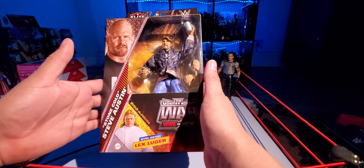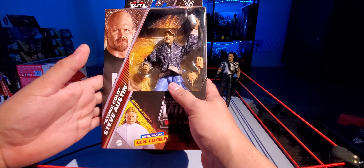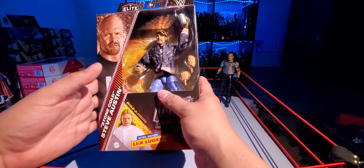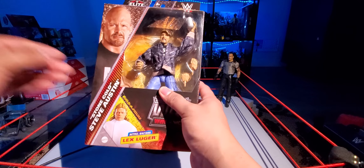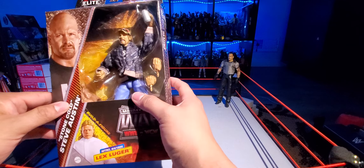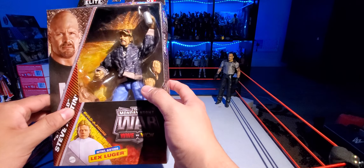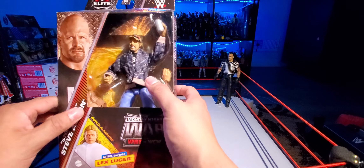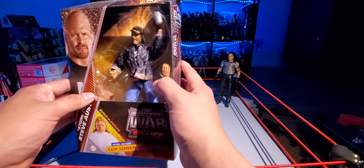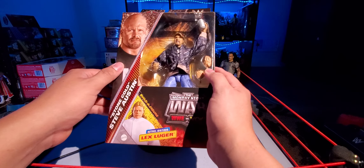Steve Austin, here he is with that jacket — that camo jacket. I think he has a shirt underneath. He does have his hat, a can of beer which is pretty big, interchangeable hands: the closed-fisted and a mic-holding hand, because he has the opposite on the figure. And he does come with the Lex torso. Steve Austin right there on the front.